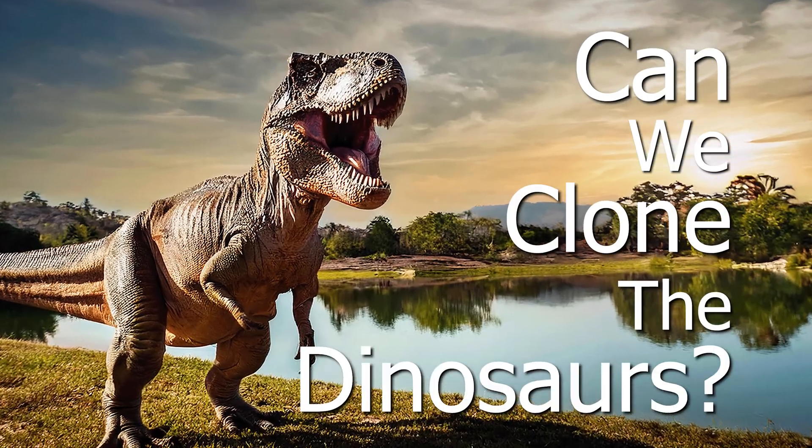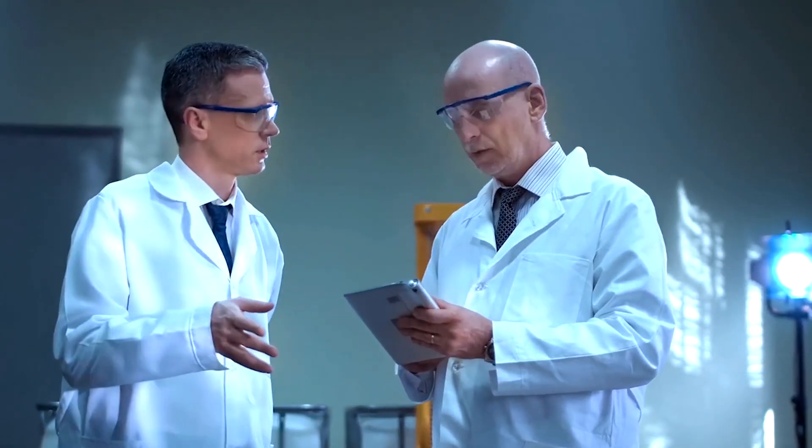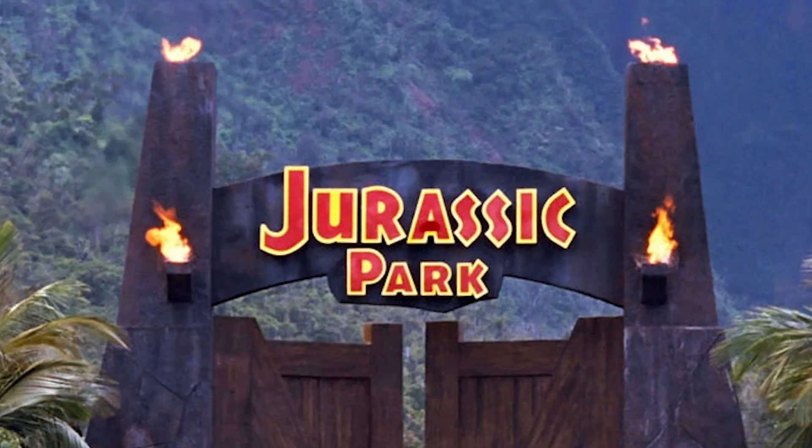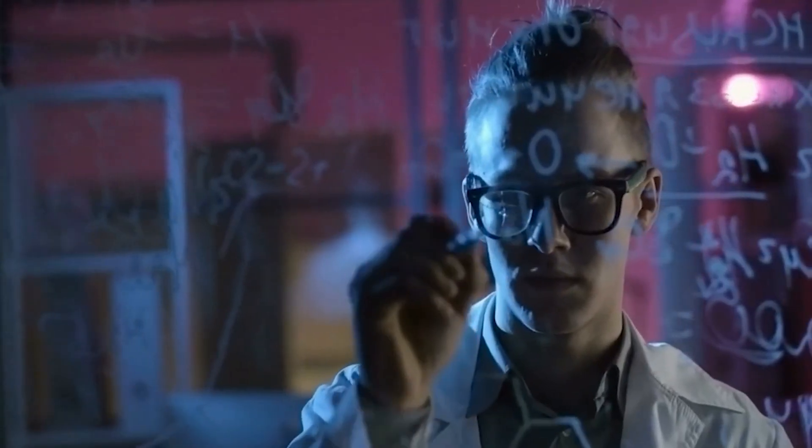Can we clone the dinosaurs? This is a question that people have been asking for decades, or at least since the early nineties. So let's dive into the answer.